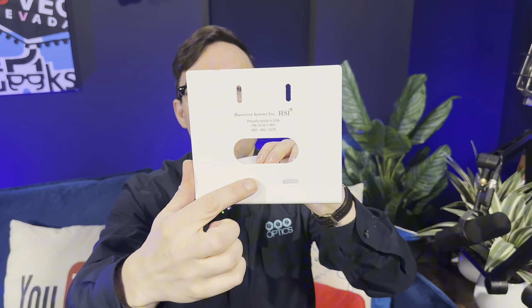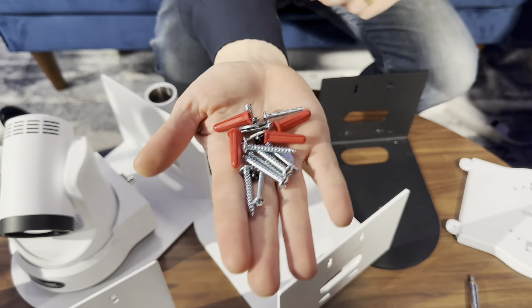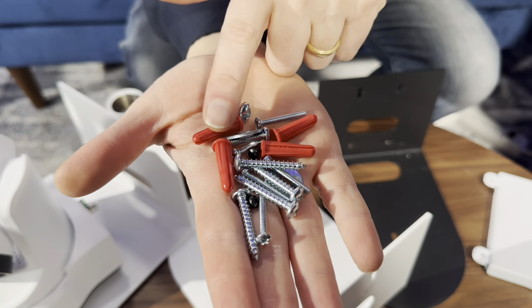One of the nice designs about these wall mounts is that they have four screw ports, and there is a little bit of leeway to perfectly level these mounts left and right and up and down as you secure them to the wall. Looking at the hardware, it's all explained in the manual, but essentially you'll get your quarter-20 screw, which connects the camera to the mount. You will also get your anchors, which are used to secure the camera mount to the wall.